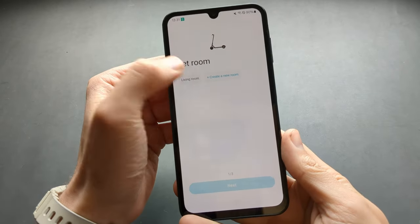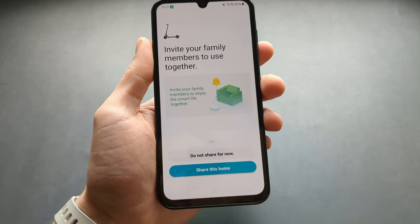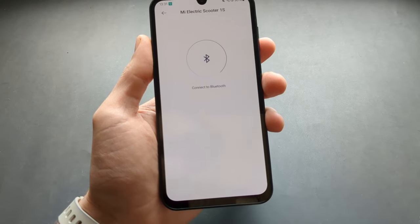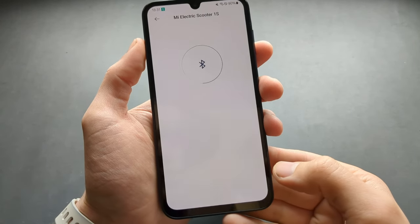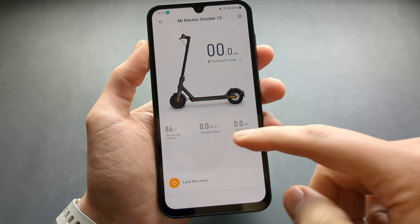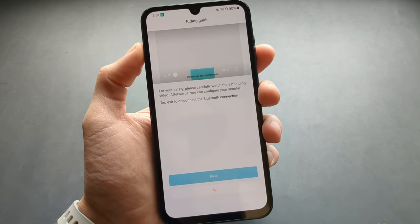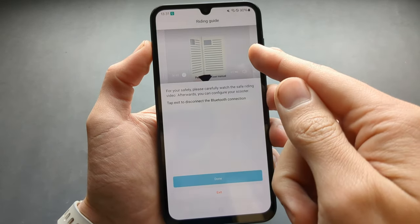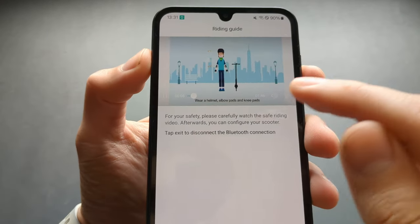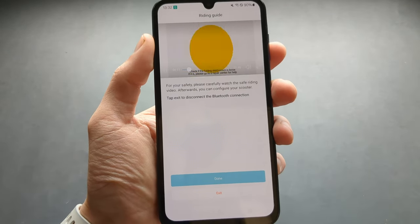Next you can click the room name like living room, change the name, or skip that. Agree to everything it asks. Note that the first time you launch the app you'll need to watch an intro video — there's no way to skip it so just wait about two minutes and don't click exit.